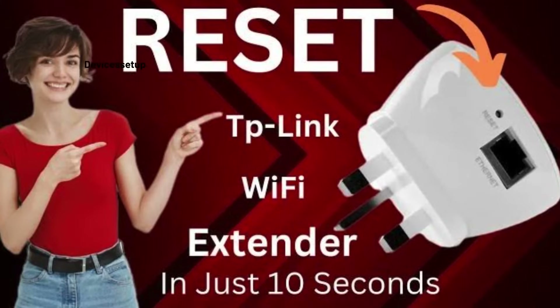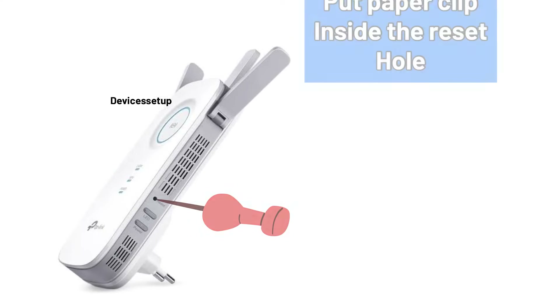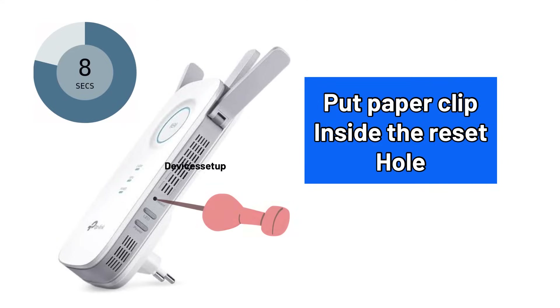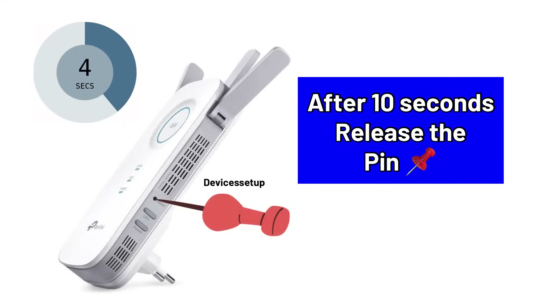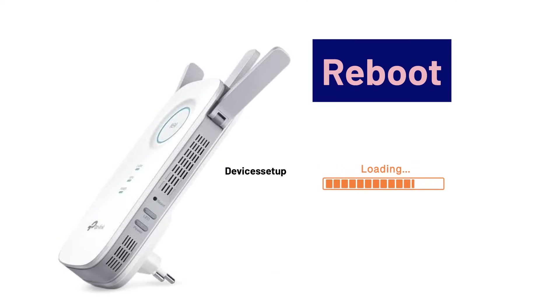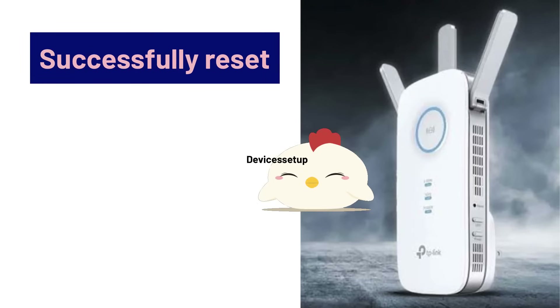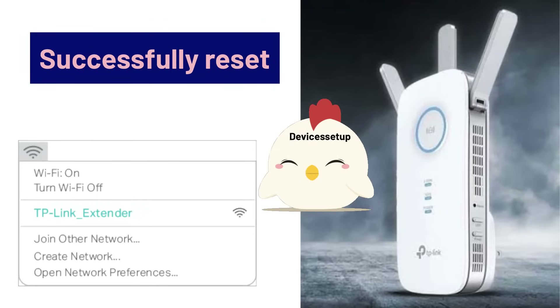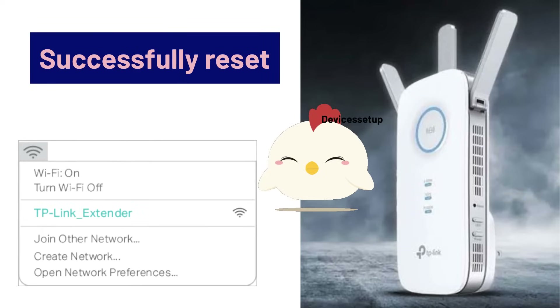What we need to do is simply reset our TP-Link extender. You can do that by putting a paperclip inside the reset hole of the extender for around 10 seconds while it is plugged into a power source. After 10 seconds, release the pin and let the extender reboot. The extender will be successfully reset when you see the TP-Link extender SSID in your Wi-Fi list.